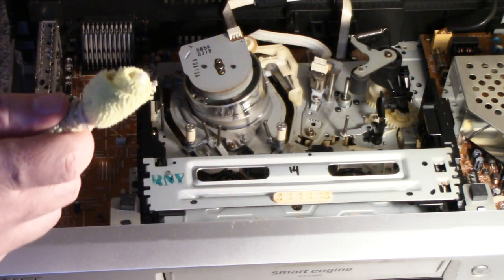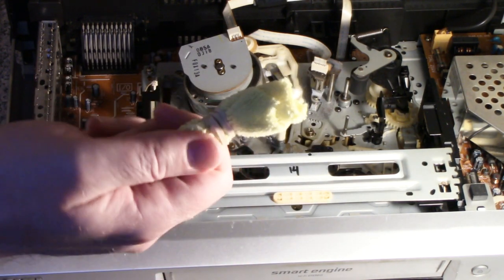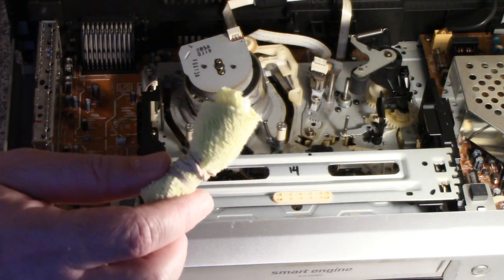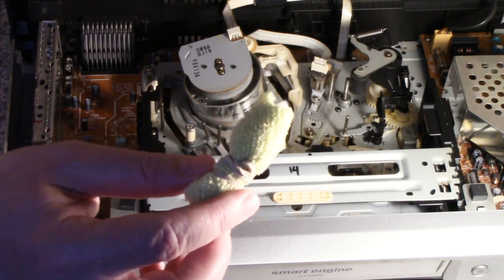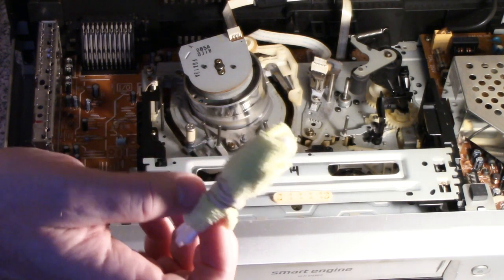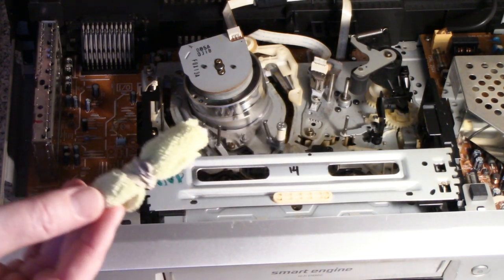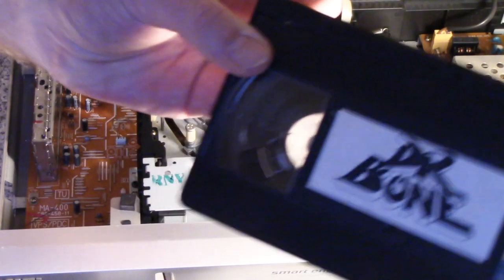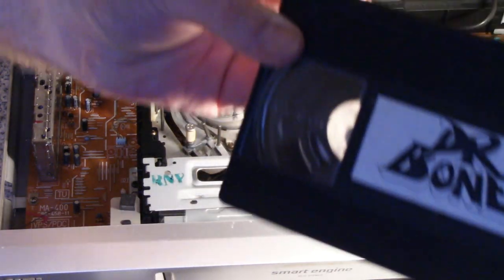I've got the window open — I want to do this in a ventilated area. If you've got any breathing problems you might want to wear a mask. Personally, I don't think the amount of mold we're going to be dealing with here is going to be an issue. If you've got a tape that's completely mouldy — completely covered in white all across — you might want to consider how valuable that tape is to you.